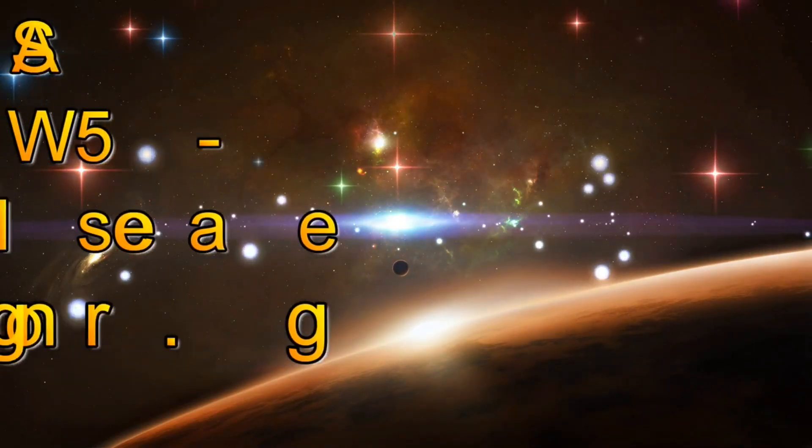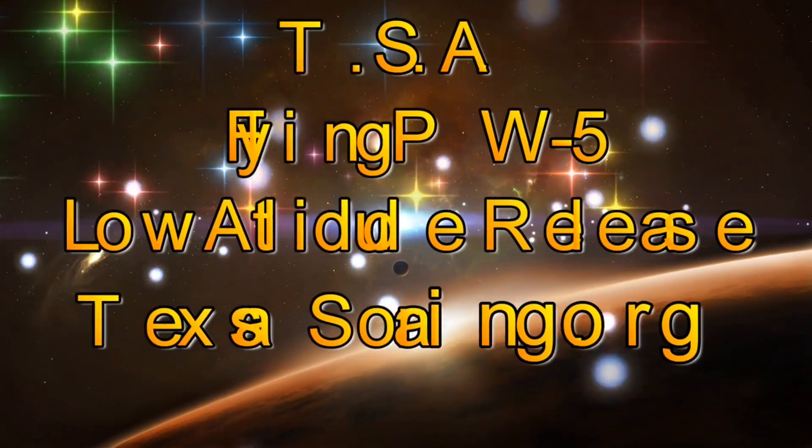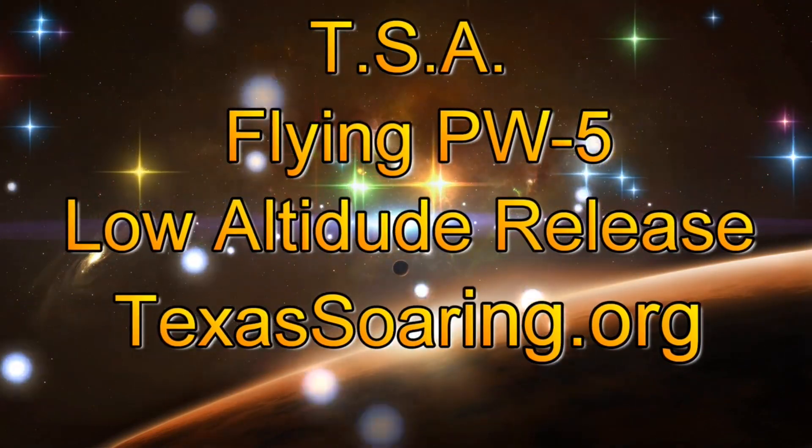Hello everybody and welcome to my YouTube channel. This video is about flying the PW-5 doing low altitude releases.